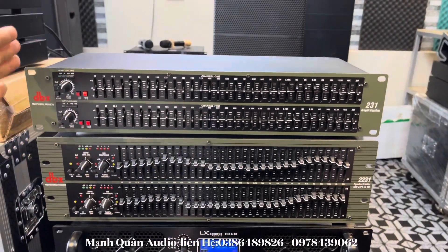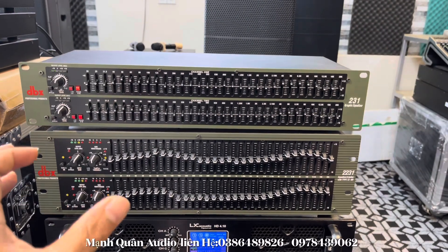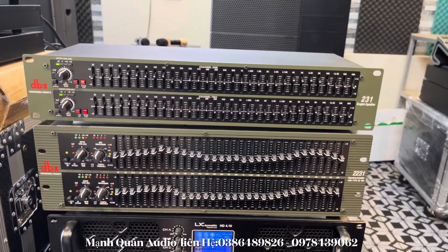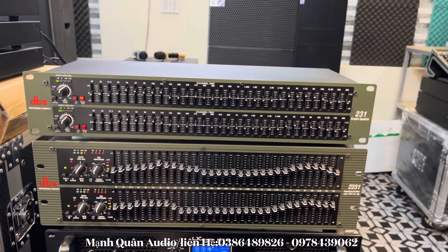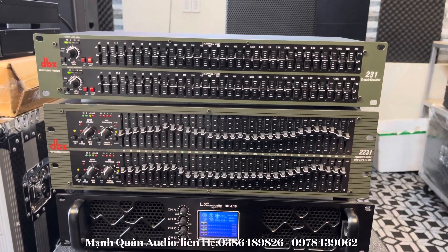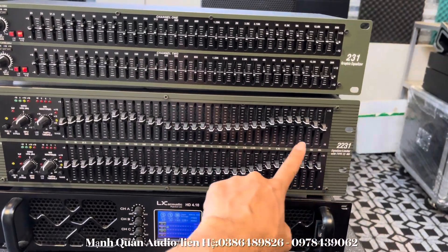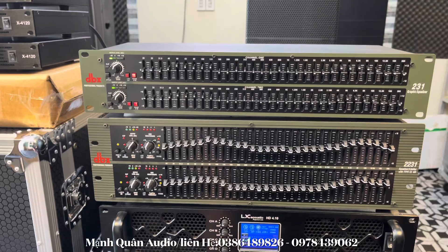This product uses a toroidal power supply filter, which filters noise very effectively and is more expensive than the square power supply version — and the sound quality is excellent. The DBX 231 is currently priced at 1,400,000 VND, with free nationwide shipping and full cable accessories included. For a higher-end option, you can get the DBX 2231, the premium limit version, at 2,150,000 VND.